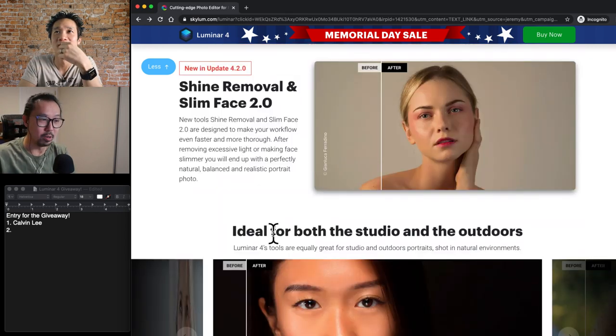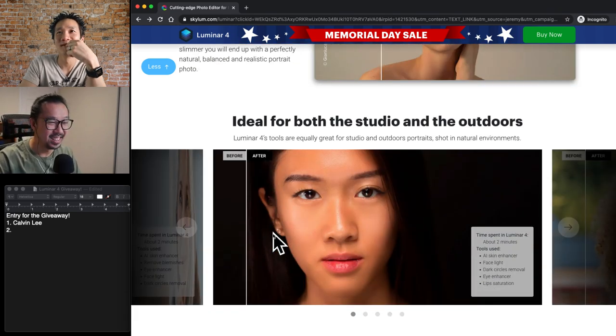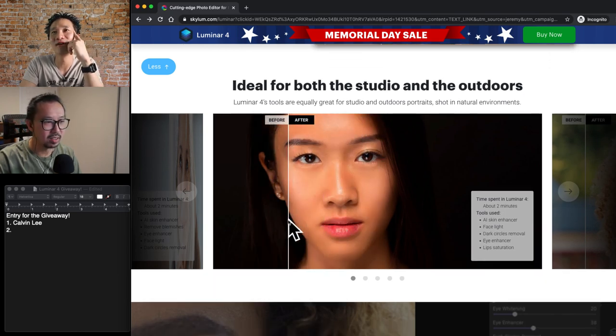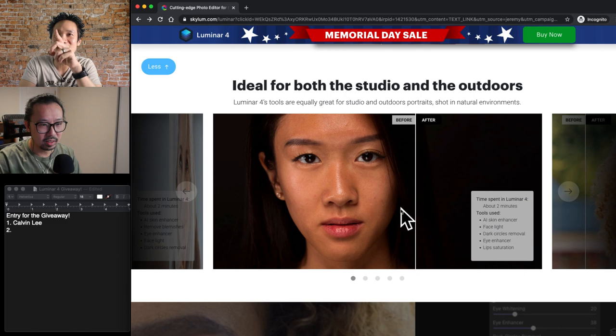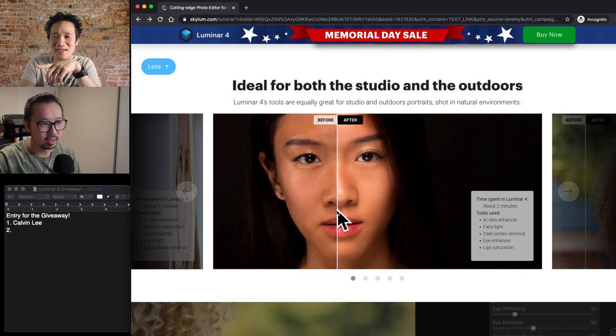I don't even use my pen anymore, just my mouse. Here's another one — this is showing a lighting example. This is a great example — guess how much time they spent to get this result: two minutes. And look at the tools they use — five tools: AI skin enhancer, which we talked about, face light, which is pretty self-explanatory. It knows where the face is, so by sliding a slider called face light, it brightens the face.